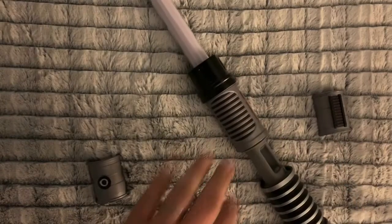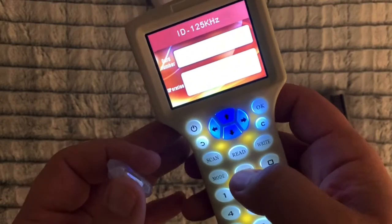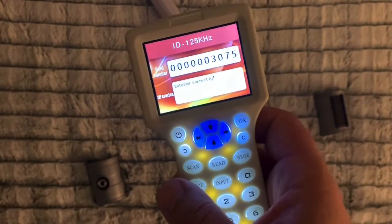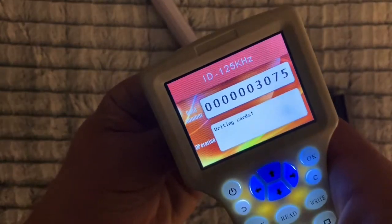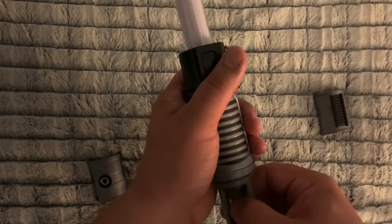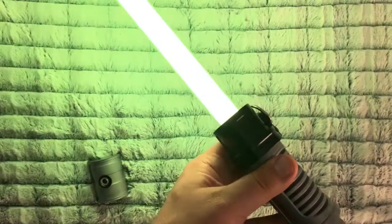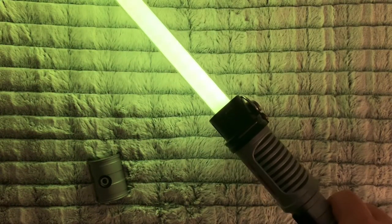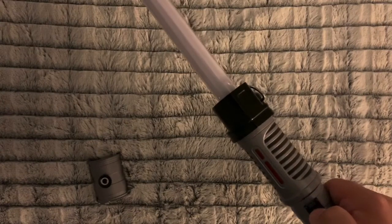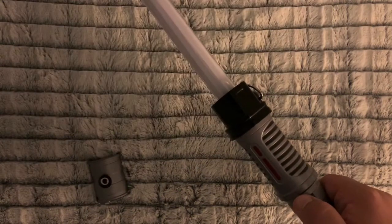The last one we're going to do here is yellow. Running it again — this should be yellow. There we go. Different sound and different blade color. This one seems to activate and deactivate quicker — or at least deactivate quicker. Maybe I'm making it up, but you can see.